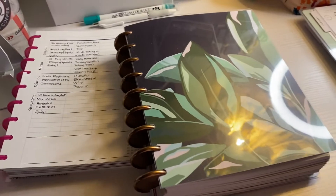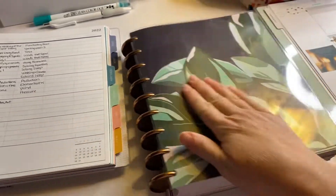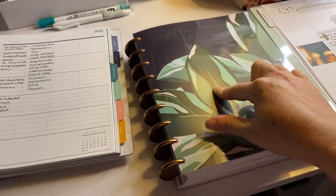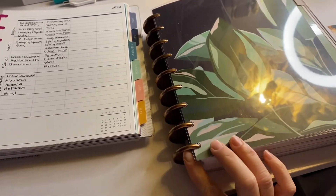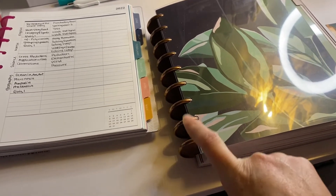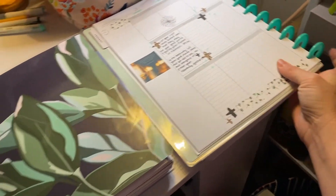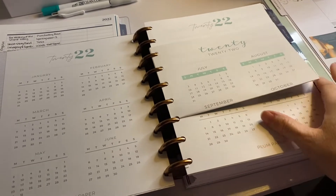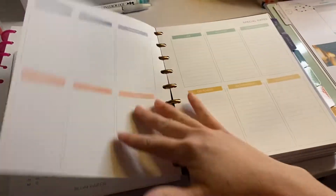It's after dinner and I'm going to do a little bit of planning. This is my new Plum Paper planner that I got — I put it on lavender disc because everyone said they were so amazing, but they were really expensive. I don't know that they're any better than the plastic ones from Happy Planner to me.